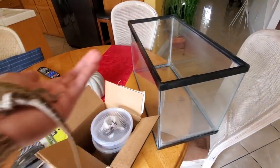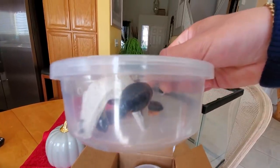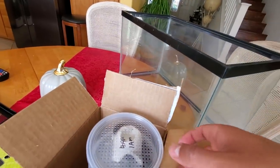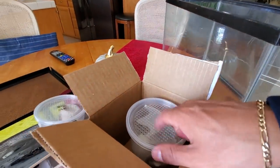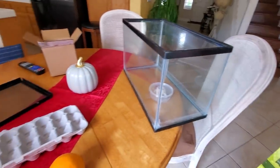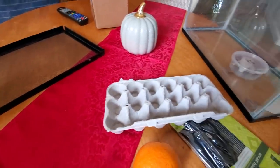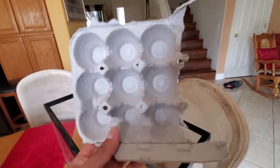This is pretty much everything you need to start dubia roach breeding: some adult-sized roaches — we were supposed to have four adult females and one adult male, but they tossed in two extra roaches as feeders. We are not mixing those two — those are just for him to eat. We got a heating pad; the ideal breeding temperature for these guys is around 90 degrees. And we have something for them to hide in — we're going to put these vertically so when they poo, it just falls down.